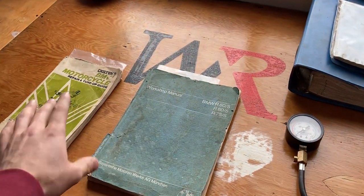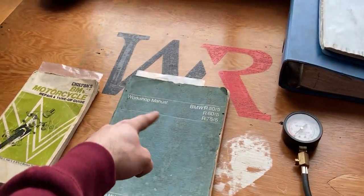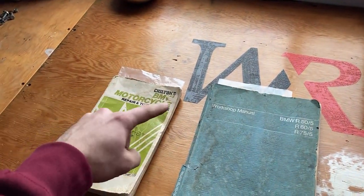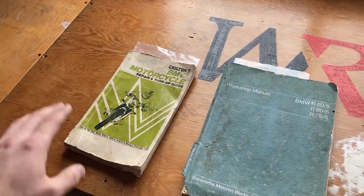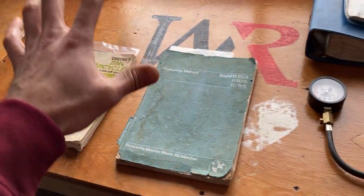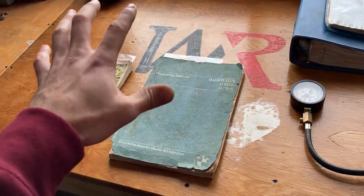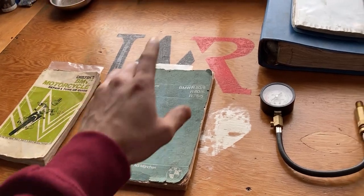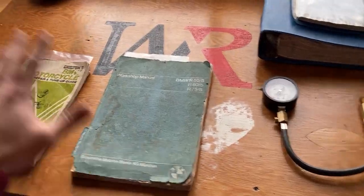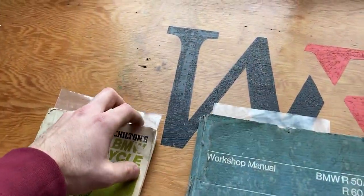So on the table I have two manuals. One is by BMW — this is an original workshop manual and it will cover these three motorcycles. Over here is a Chilton's repair and tune-up guide, which will cover all these motorcycles right here. I will open these up and share with you guys the specifications on the compression test, and over here I have my compression tester gauge. I will get into that very soon but we'll have a look at the specifications right away.